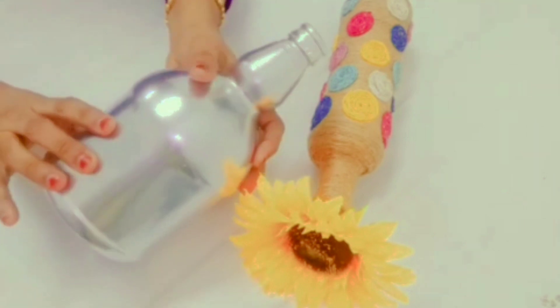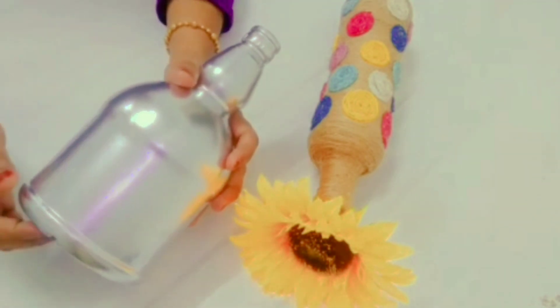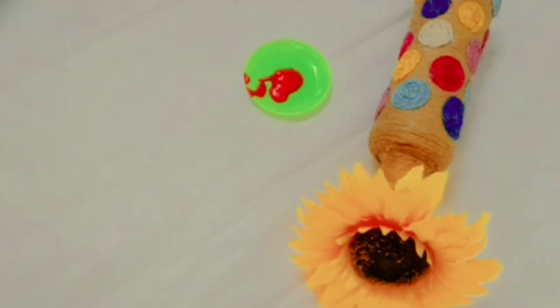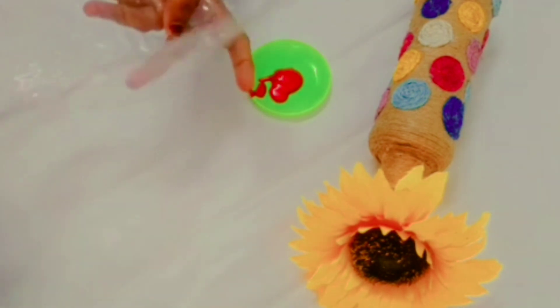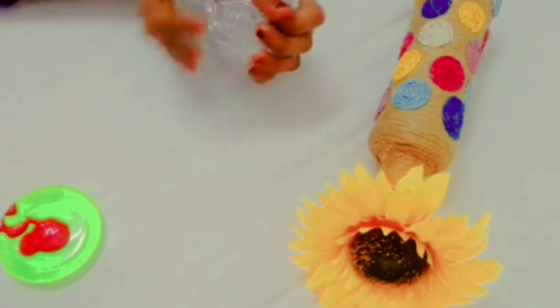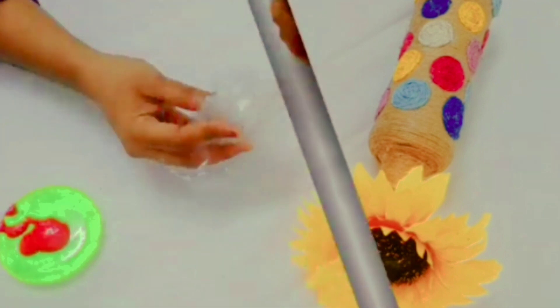We are using a similar bottle. We are using a base coat. Let's paint a little bit of a cover. It is a soft cover. We can add a little bit of a cover and put the paint in the cover.